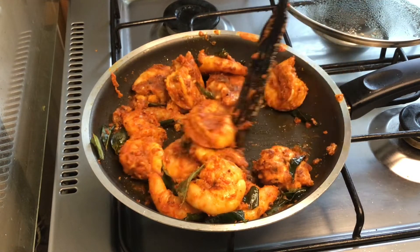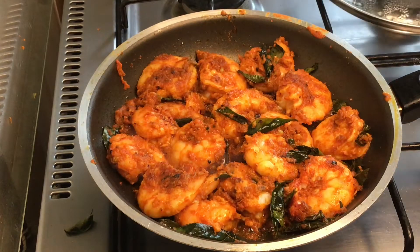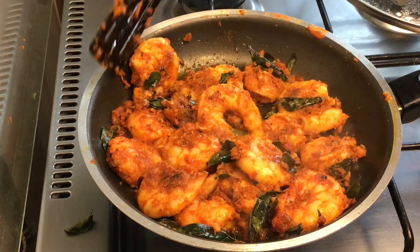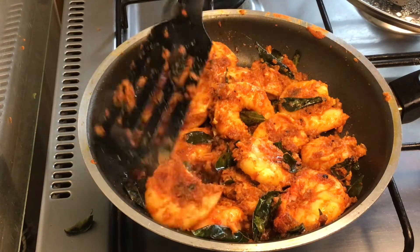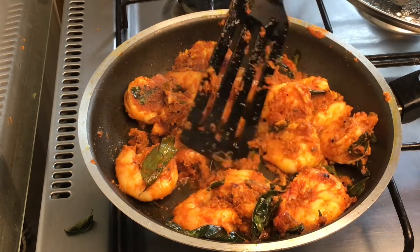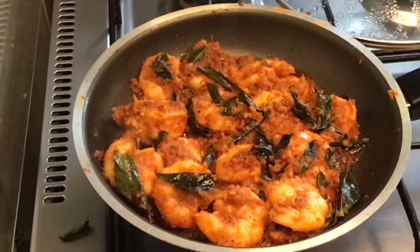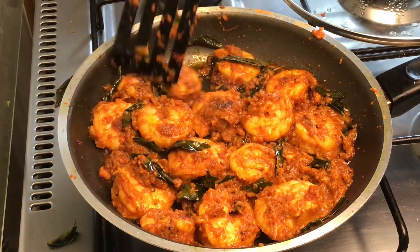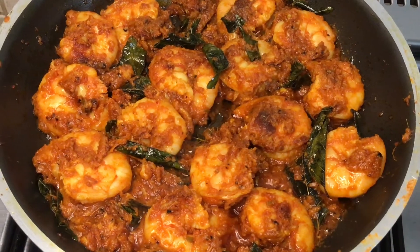After 15 minutes, we will cook the chemmeen. I am going to fry it into a crispy fried chemmeen. With the curry and curry leaves, it has a great crispy texture. Try it all and finish the process.